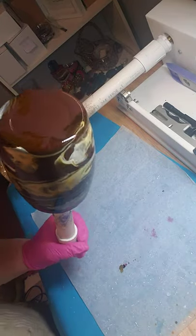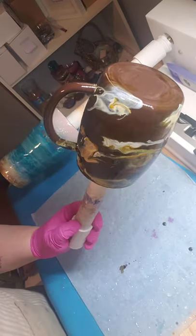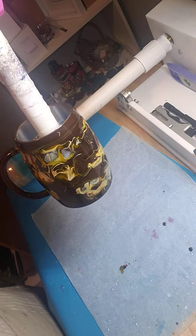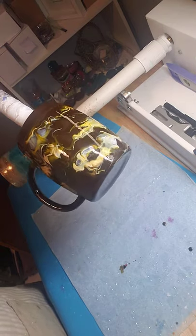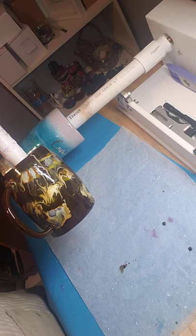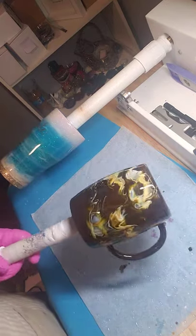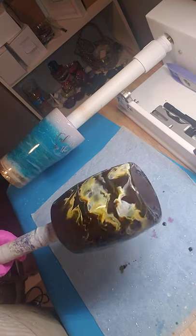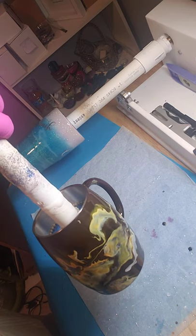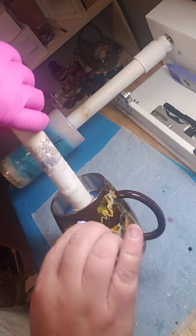I'm going to take this out and just stand it on its head for a minute. A little bit of dripping is okay — I'm just trying to get it to move more vertically. You don't want to take a torch when you drip alcohol ink like this to alcohol ink because you're going to light your cup on fire — you don't want to do that.